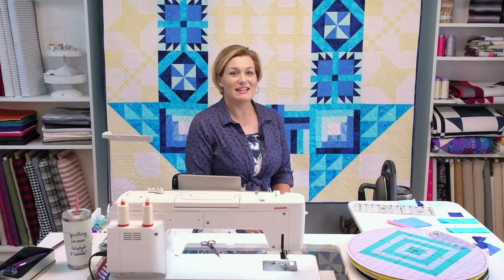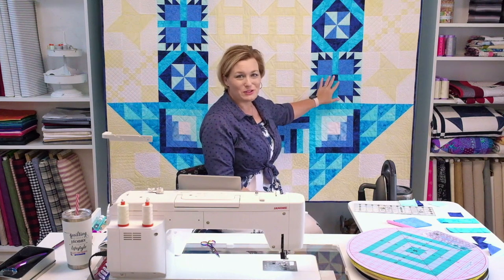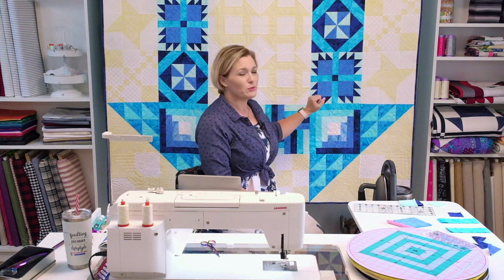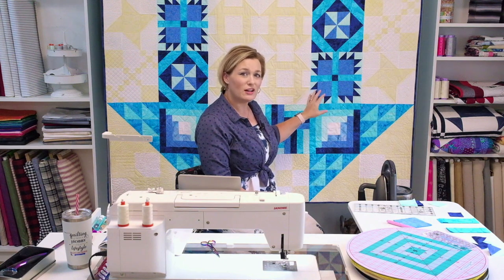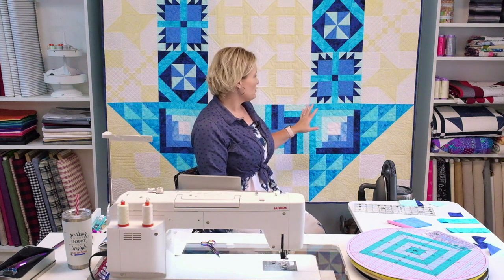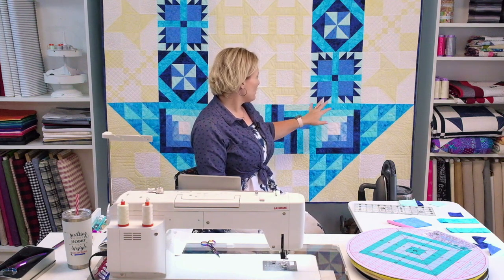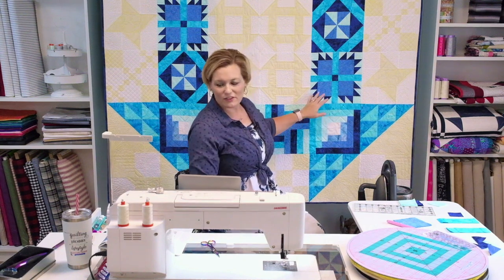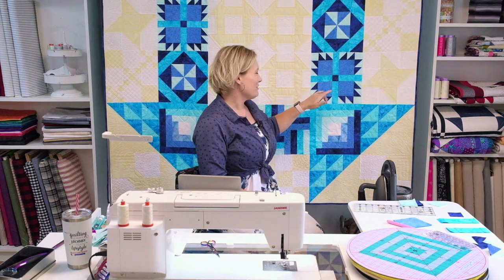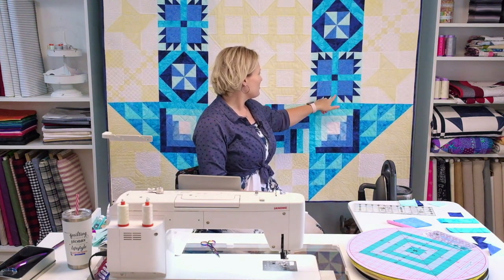Next up on the list of beautiful blocks for our Schoolhouse Dash quilt is the Bear's Paw — a great traditional quilt block loved by many quilters. It looks a little intimidating, but as long as you take your time with it you'll be able to get through it. Our Island Batik fabrics for this one are the Bluebird, Icicle, Ocean, and — just confirming — yes, it's Pool. Some of them are close in color, so the Pool is our lighter one here.